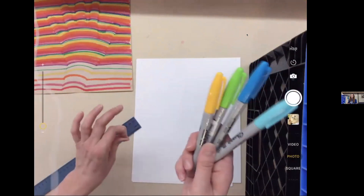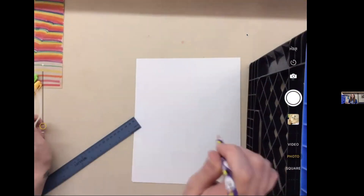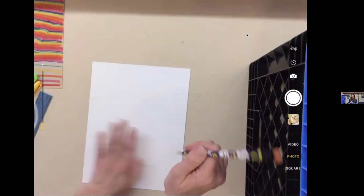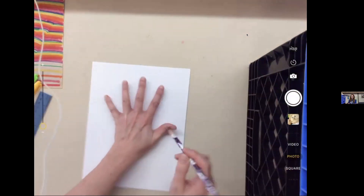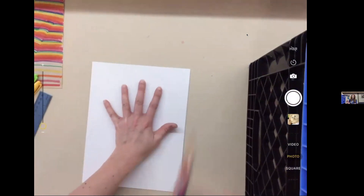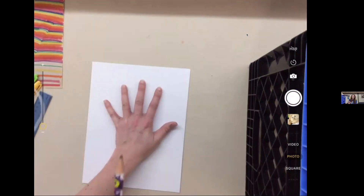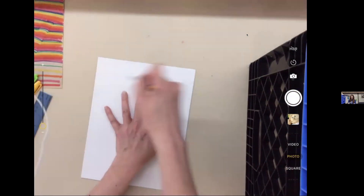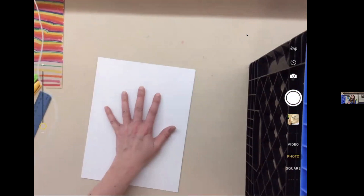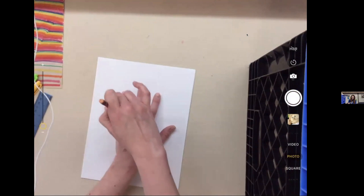I forgot a very important supply — you're going to need a pencil because we're going to trace our hand. Grab that quickly. You're going to set down whichever hand you don't write with, since you'll be tracing your own hand. I'm right-handed, so I'm going to set down my left hand on the paper and then lightly trace it with the pencil. Position your hand pretty much in the center of the paper.